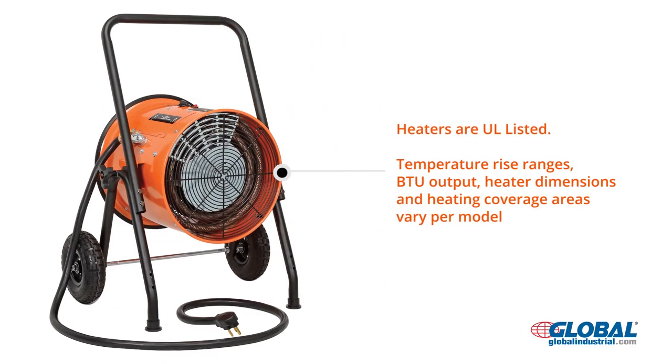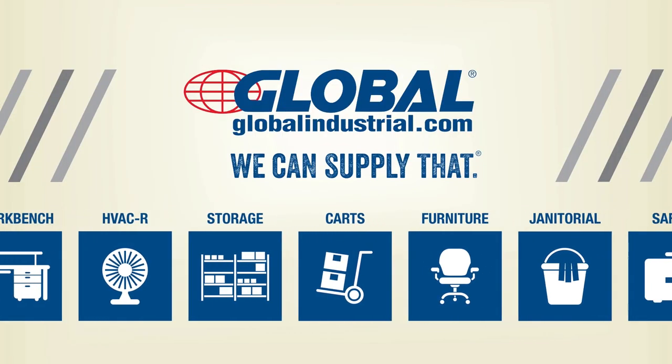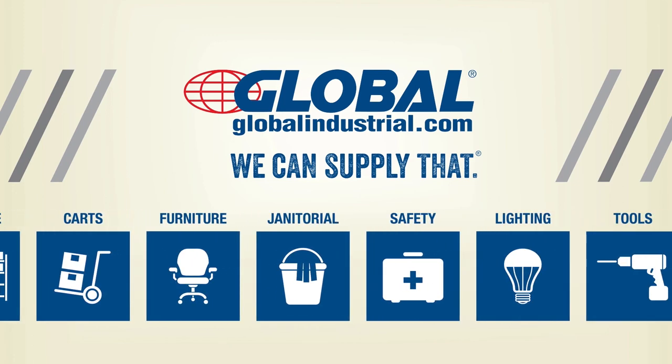Heaters are UL listed. Temperature rise ranges, BTUs, dimensions, and heating coverage areas vary per model.